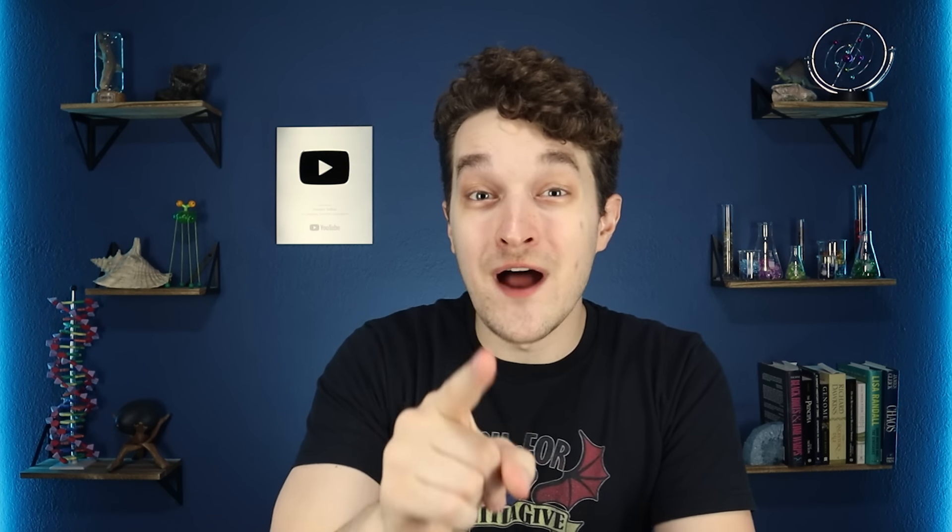I'm Forrest Valkai. Thank you so much for watching, liking, commenting, subscribing, and all the other stuff you do here on YouTube. Please exit through the gift shop, pick up a sweet t-shirt, have an awesome rest of your day, and never stop learning. Bye-bye!